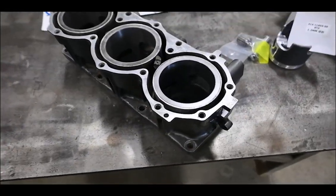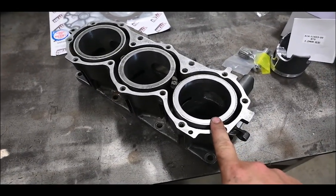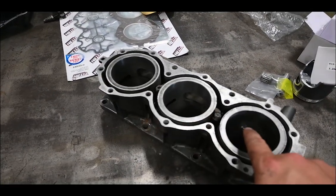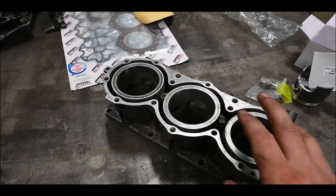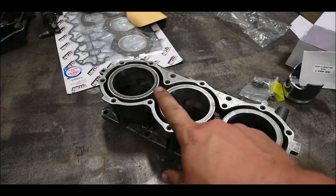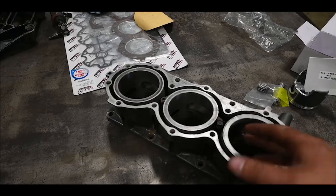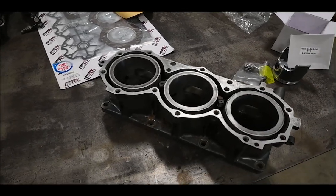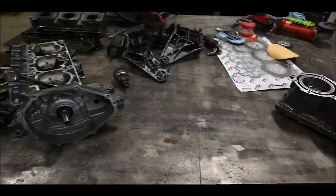Quick little side note: if you're gonna do something like this and put a sleeve in, maybe just do all three cylinders. It seems like the ports are different sizes between the two original ones and the new one. I tried to match them up as best I could, but it's hard to do when it's installed. If you cut the ports with the sleeve out and then put it in and it's off, you're just screwed. Probably should have just done all three, but we'll see how long it lasts.